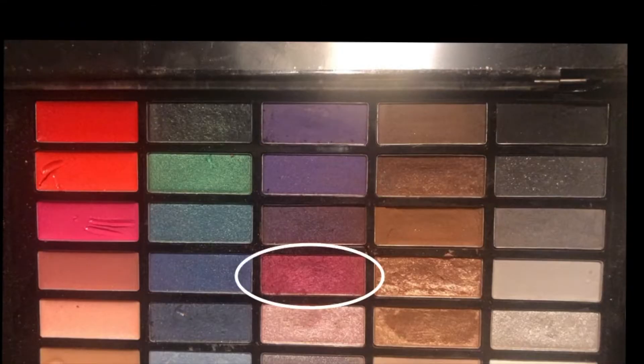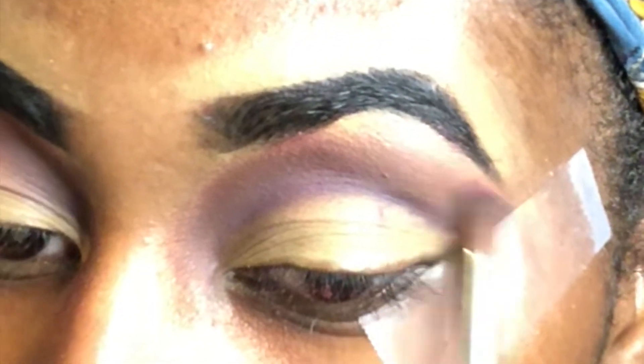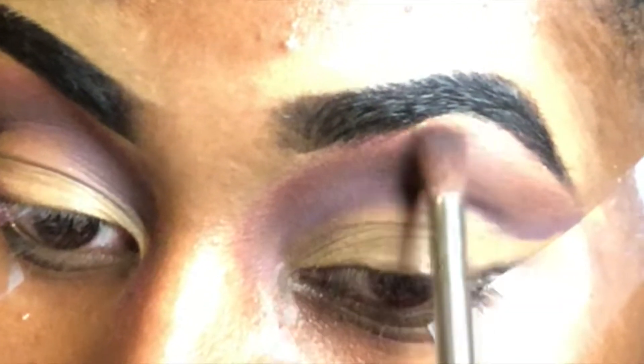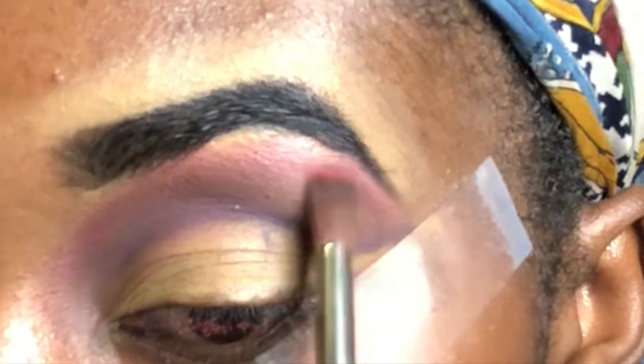Now I'm taking this magenta pinky color and continuing to blend that on top. I'm trying to create a gradient of color going from the purple to the lighter pink. Again, it's not exactly what she did in the video, but as soon as I did that first line I already knew this look isn't going to come out like the video. I know I'm just being inspired by it, but I figured this would still be pretty — so I'm just going to keep blending until I get it to my liking.